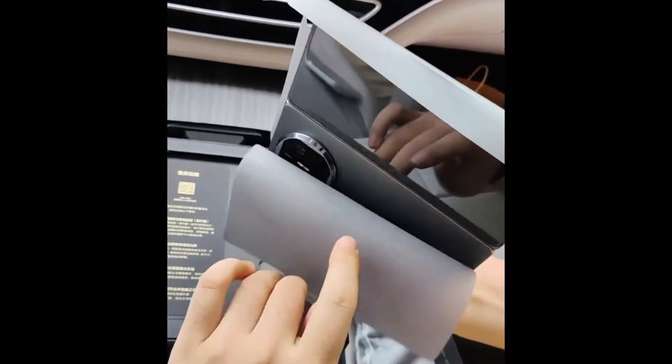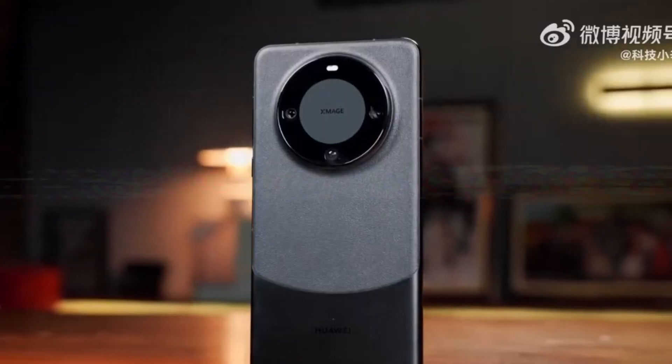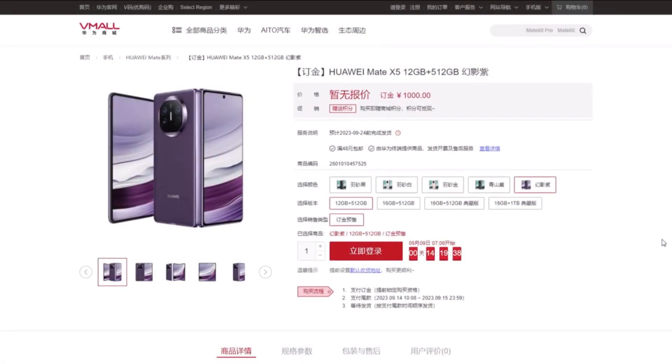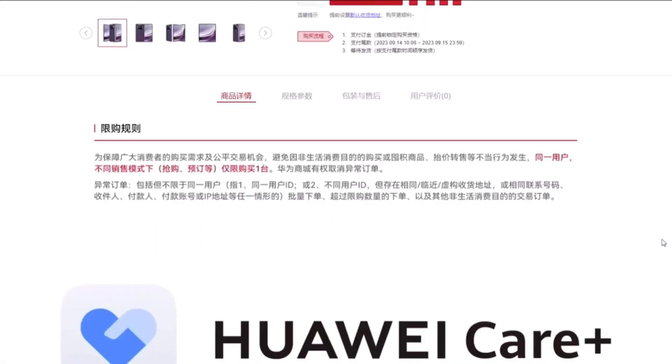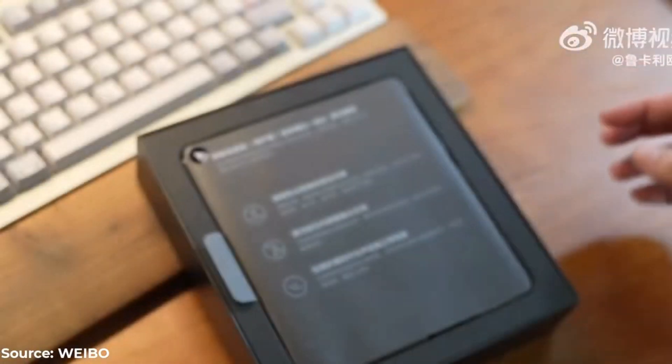The surprise launches from Huawei continue unabated. Previously, the Chinese brand discreetly introduced the Huawei Mate 60 Pro without any formal announcement. Instead, the device mysteriously appeared in the Huawei Mall, the brand's official online store. Now the Huawei Mate X5 has emerged in the same online mall.